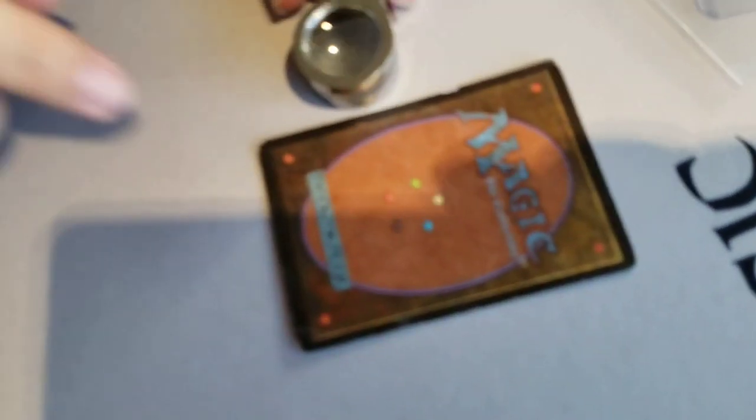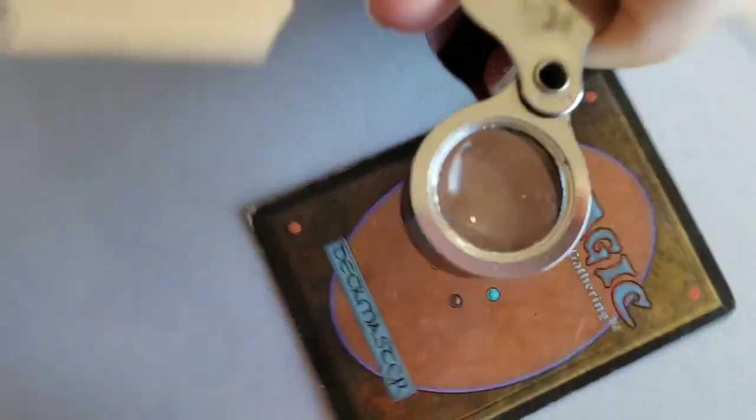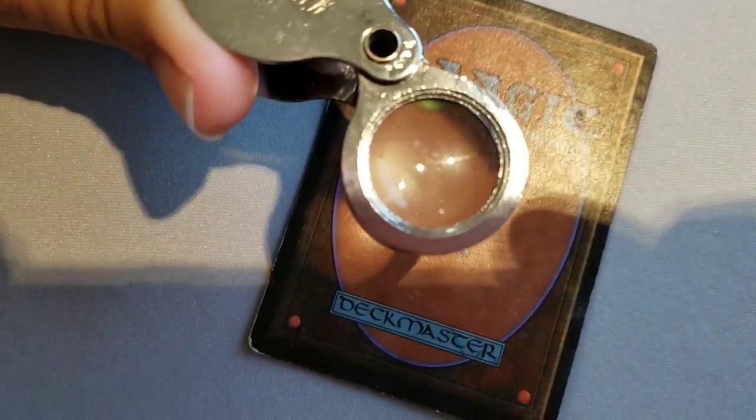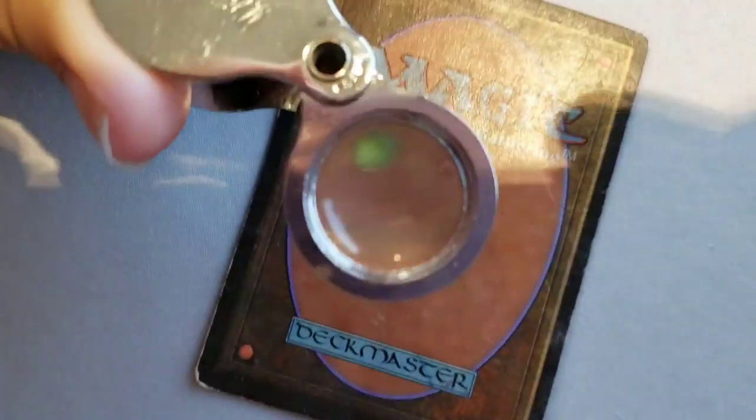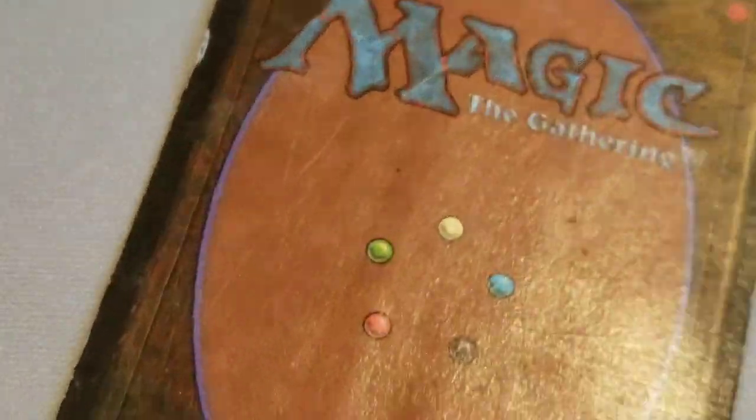Let me try to position the card on camera so you can see it. Some phones are tricky — it's hard to hold it still. Okay, do you see that? You can see the blacks back there — you guys see that?